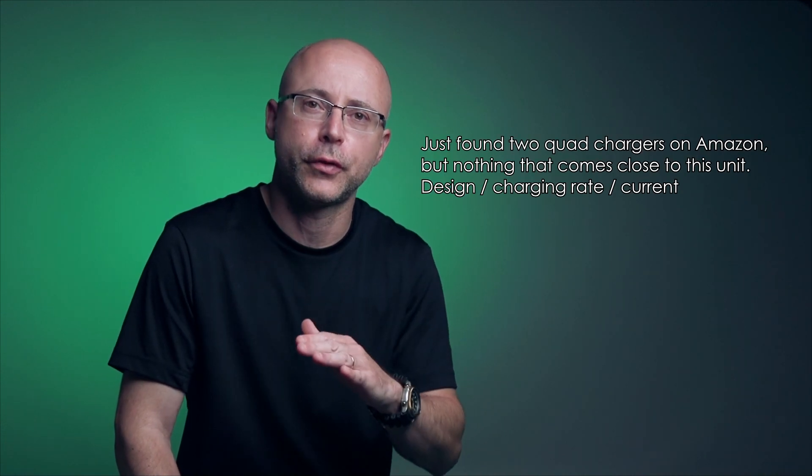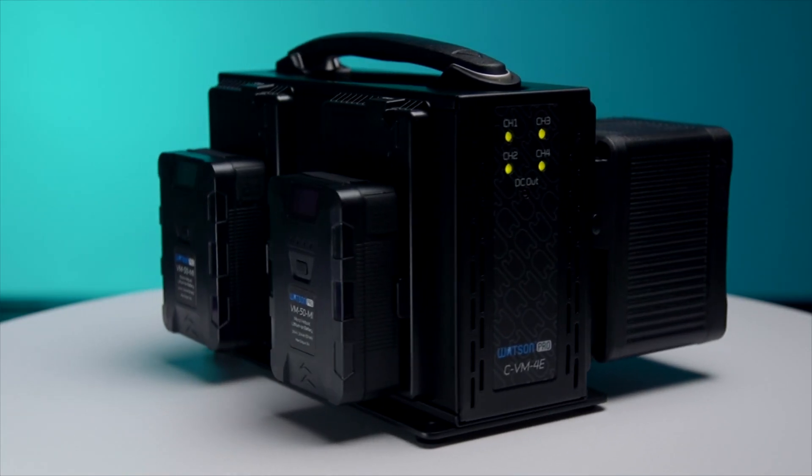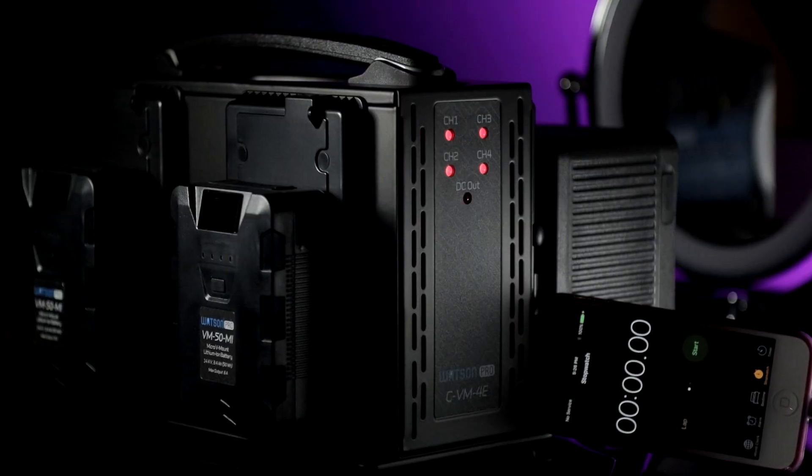There are no quad chargers for Sony NPF batteries — and I'm not talking about those cheap aftermarket five-dollar chargers that come with your LCD monitor. Even if you have a legit Sony charger, you will charge one or two batteries max. I have a quad V-mount charger, which is very expensive and easy to find everywhere. But it boggles my mind that nobody in the industry thinks that making a quad charger for a Sony NPF battery is needed or important.